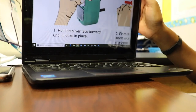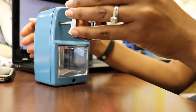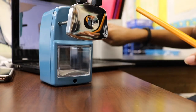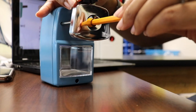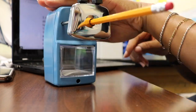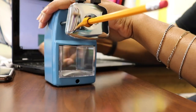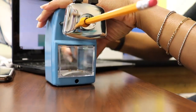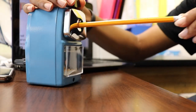Step one: pull the silver face forward until it locks in place. Pinch the two black knobs, insert the pencil completely into the sharpener, and put one hand on top of the sharpener to hold it secure. The face will pull the pencil in automatically, then pinch the two black knobs to release the pencil.